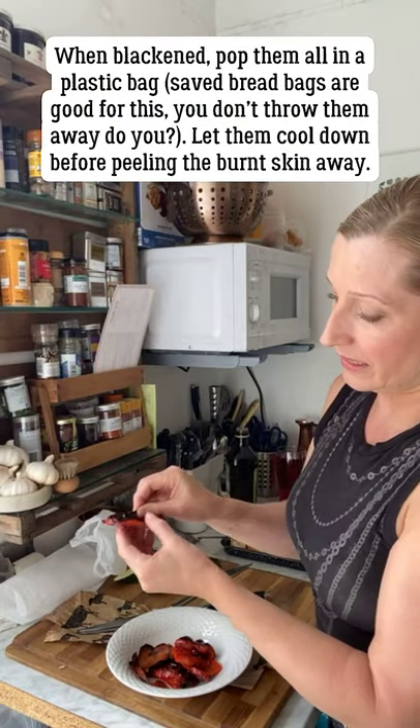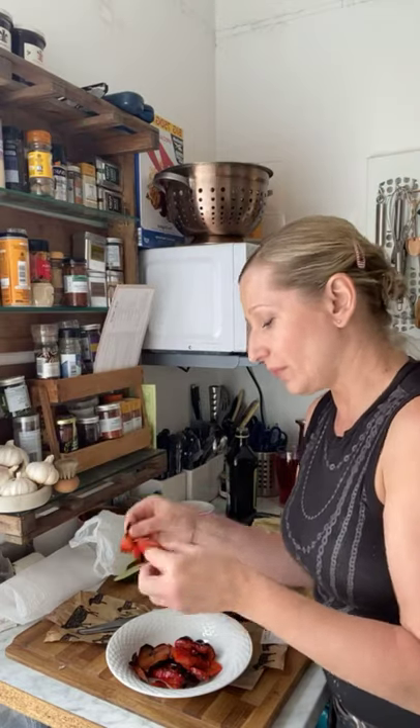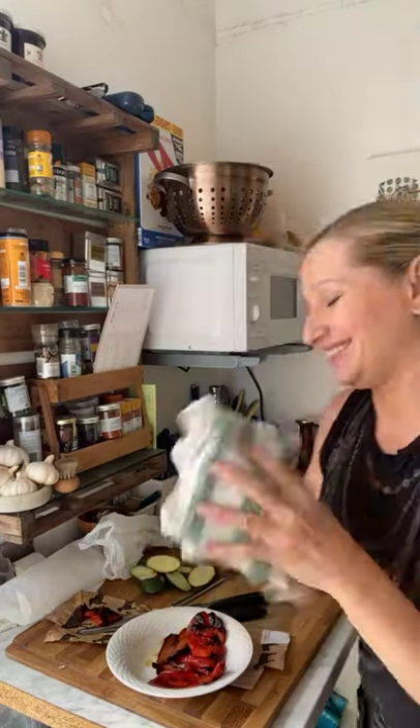Put the charred pepper in a plastic bag, let it cool down, and then literally just take the skins off. They become the sweetest most delicious things. I'm going to cut these into slices and also char-grill some courgettes in the griddle pan - and that's basically what we're going to have for lunch. But the pièce de la résistance - look at this!